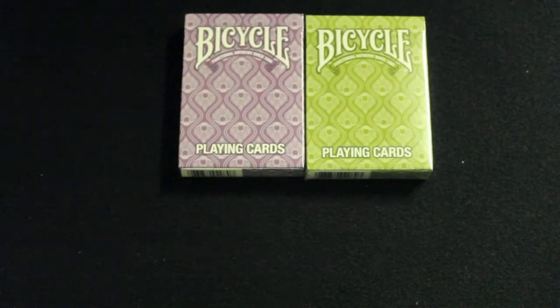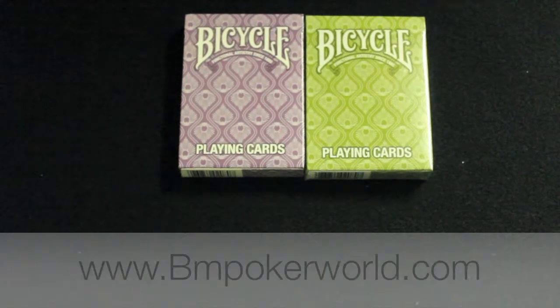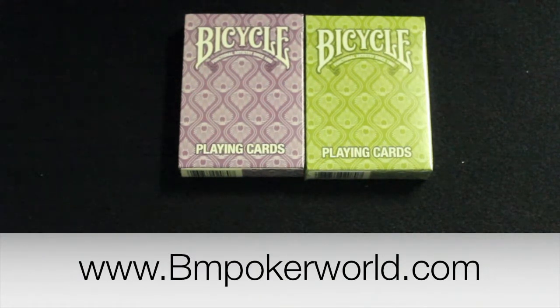Hi everyone, this is going to be a review on the Bicycle Peacock Playing Cards. The stack of cards comes in both purple and green, and both colors are available at bnpokerworld.com in the link in the description.